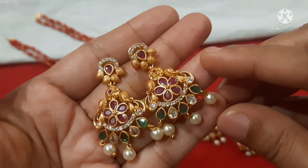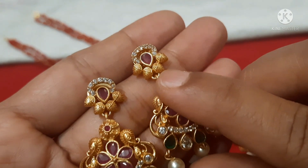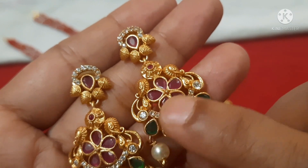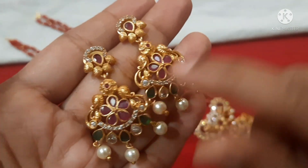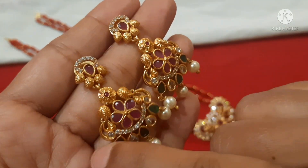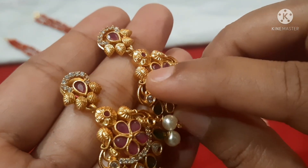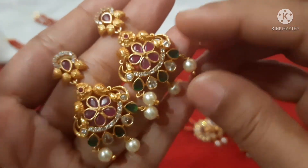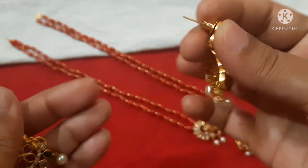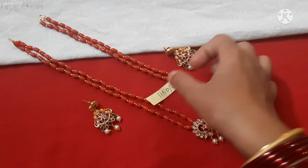This is in multi-color with neat finishing and carvings. Flower pattern in a temple design — very nice look. Pushback earrings on the back. Beautiful set overall. Price is 1150 rupees with free shipping — screenshot it.